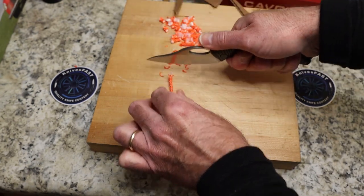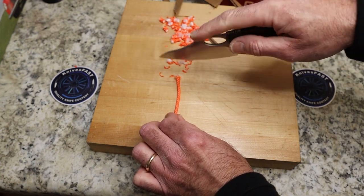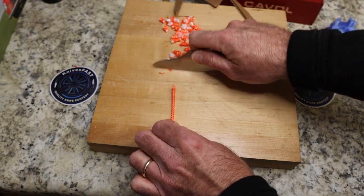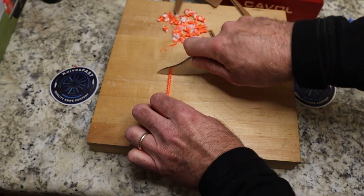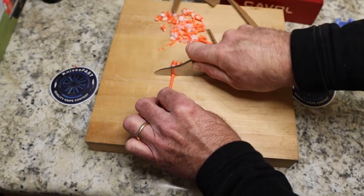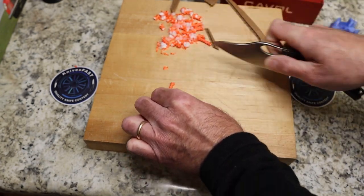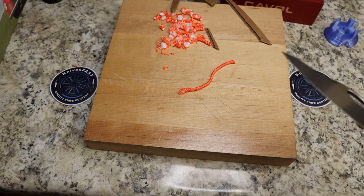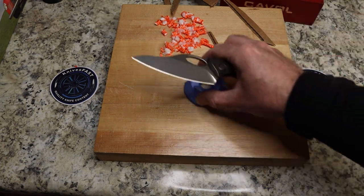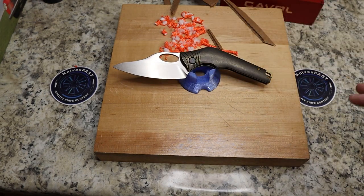If you're just full-knuckling it, full gripping it, you are hitting right here. But from a kitchen perspective, most people are going to grip this knife like so — and you're not hitting, and it is absolutely cutting really, really well. That's the best you're going to get from me on cutting, because I just didn't have time to do the full other testing.